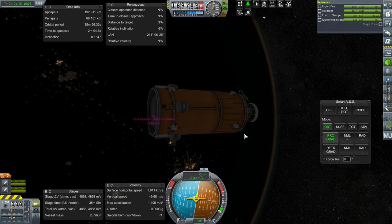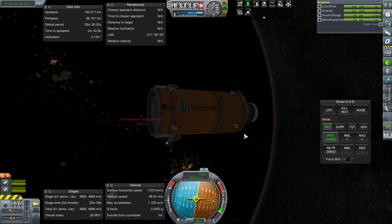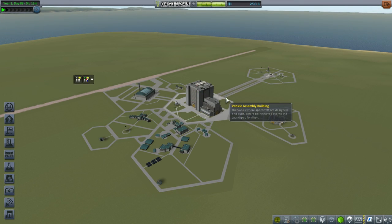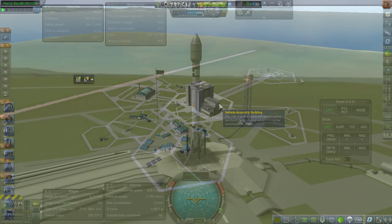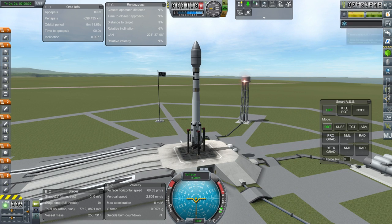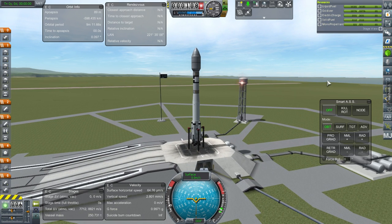Let's take a look at our budget at the space center first — we're still at 4.5 million, that should be fine. Here we go again, and this time we need to hit a higher trajectory. We have to make sure that we launch to the target apoapsis on the first stage instead of getting too low in the atmosphere where we won't be able to switch vessels.